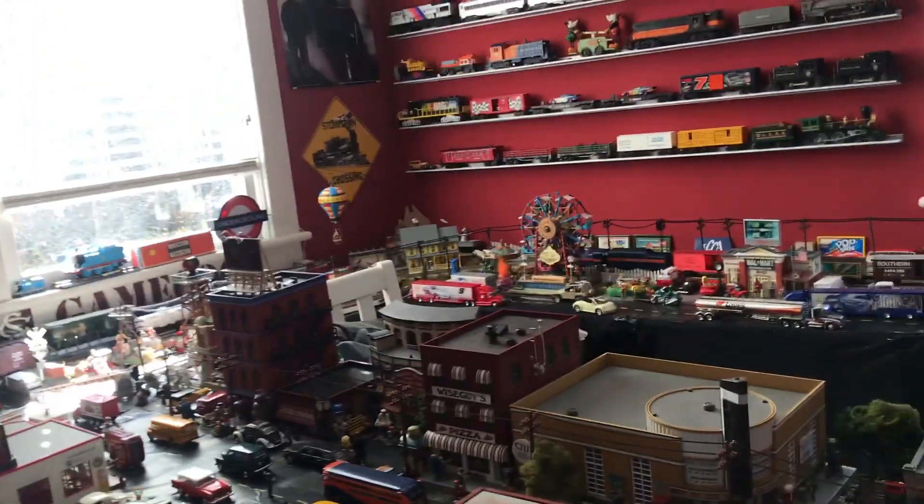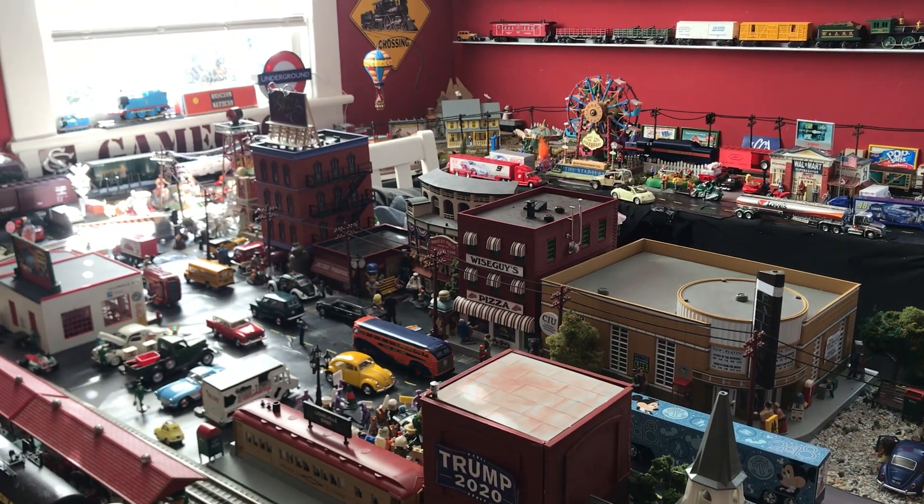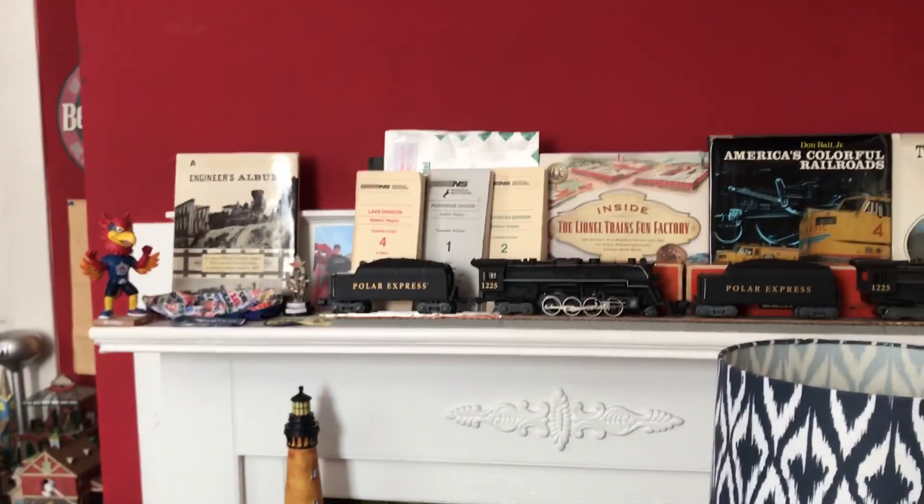We have a lot of Christmas decorations so I'm showing the trains also. Right now I have all three loops running and I'm probably gonna put up the Polar Express up there, put it on the track and run it around the layout.